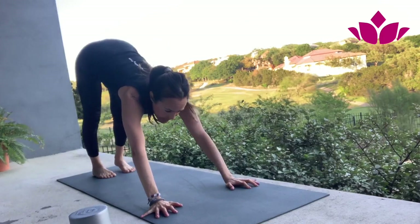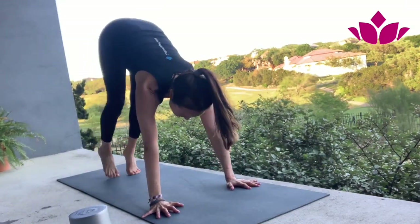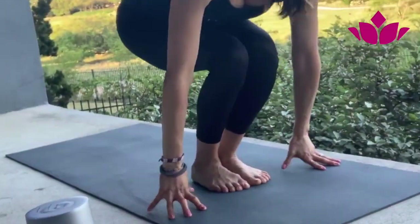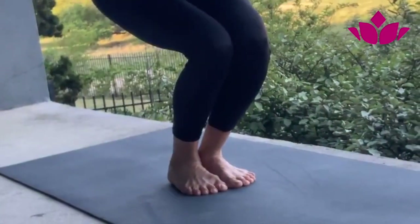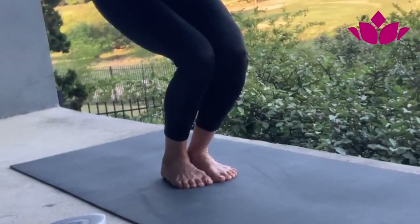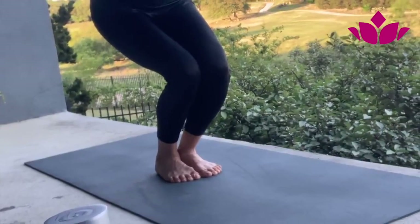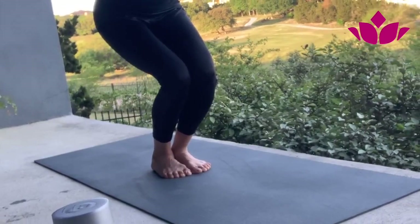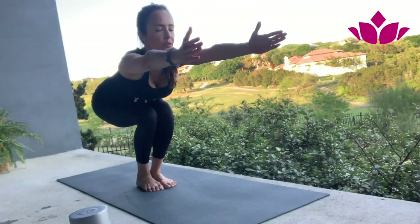Starting from your downward facing dog, if you want to join me — inhale and jump your feet forward for Utkatasana in between your hands. Reach up. Feel the heels down, your feet grounded. Push down and lift your arms. Squeeze your bandhas. And five breaths.